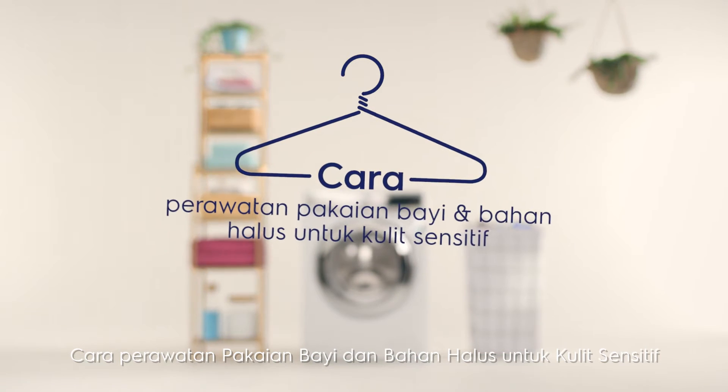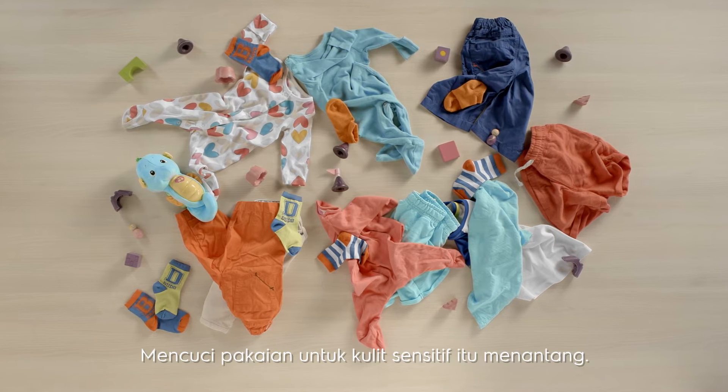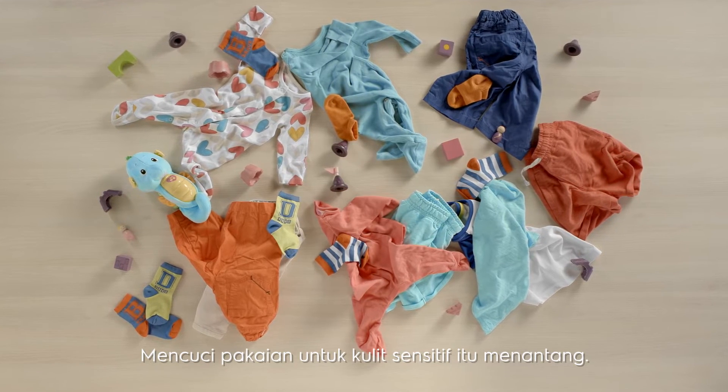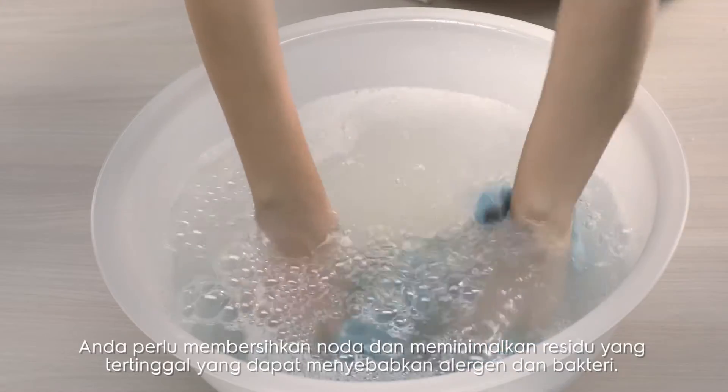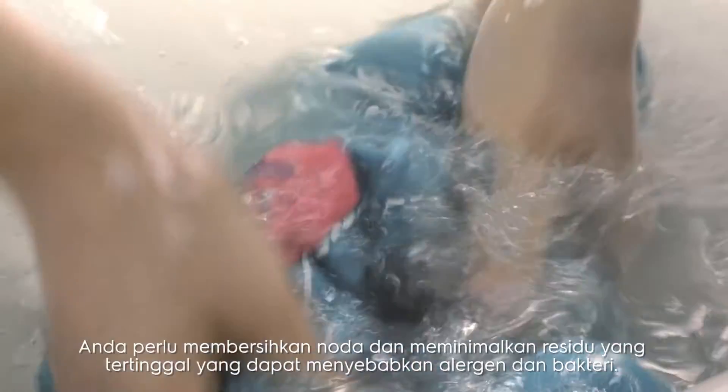How to care for baby delicates and clothes for sensitive skin. It's challenging washing clothes for sensitive skin. You need to deep clean stains while minimizing detergent residue, which can cause bacteria and allergens.